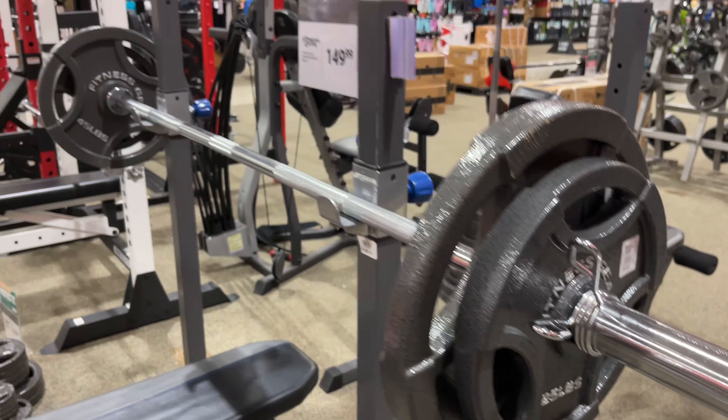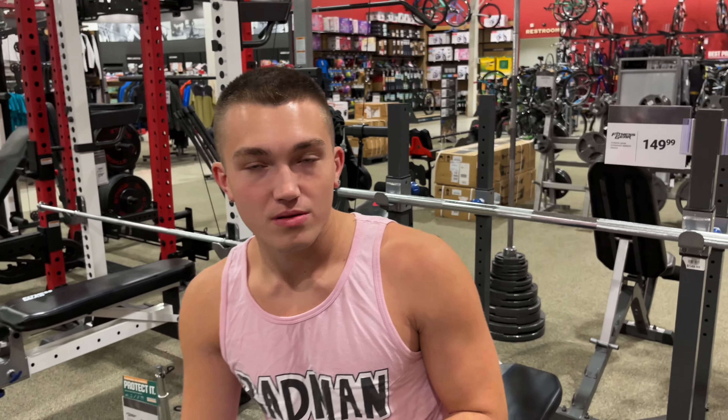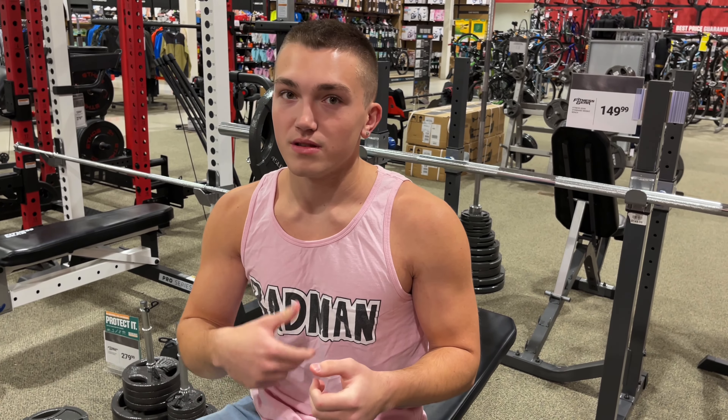So this is 185 pounds, right? Yeah. So this will be like an all-time free weight PR.